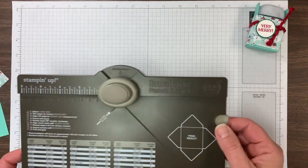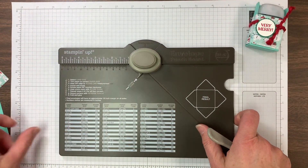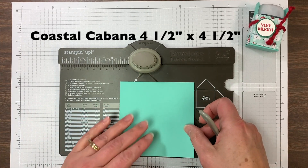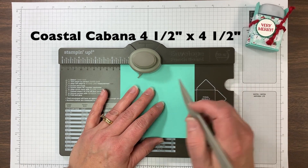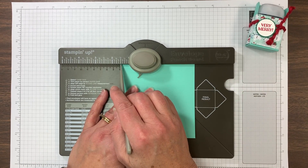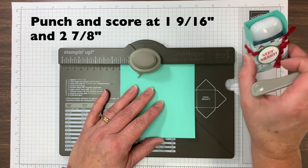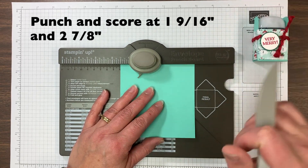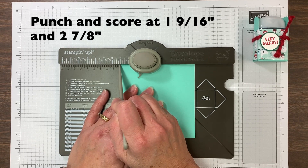This is really quick and easy. You need a four and a half inch square of cardstock. I'm using Coastal Cabana, and you're going to put it on the envelope punch board with the corner at one and nine sixteenths. That just worked really well to be snug around this pocket back — so you need to go past the one inch mark, past a half, and go halfway to the five eighths.